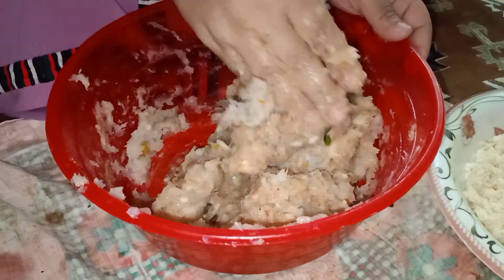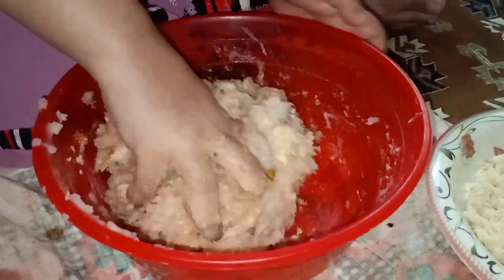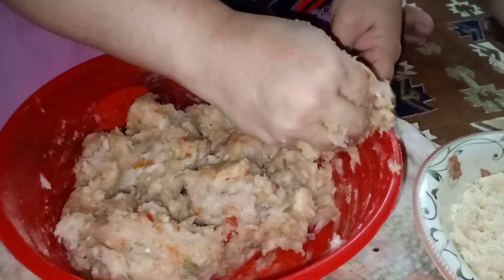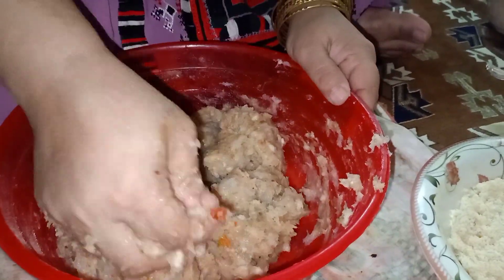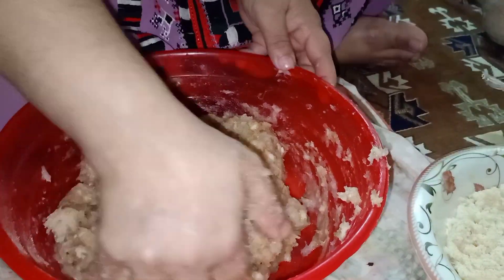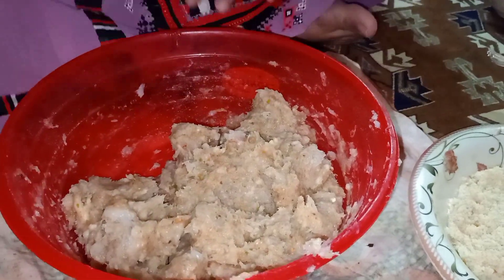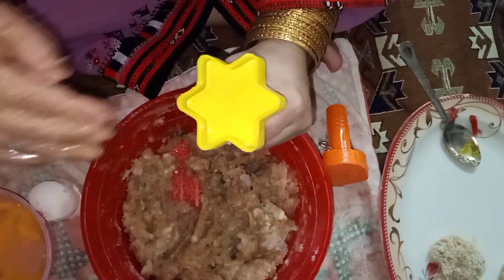You can give these to your children in their lunch boxes, and in Ramzan iftar it's delicious — everybody can eat them, from kids to older ones. If you are making this for kids, add less spices because kids obviously don't like that much spice.